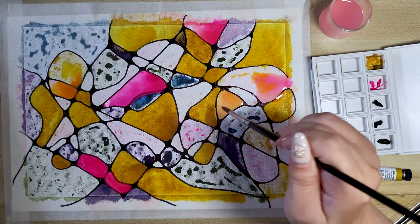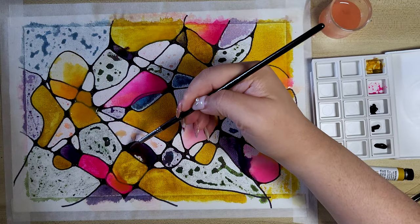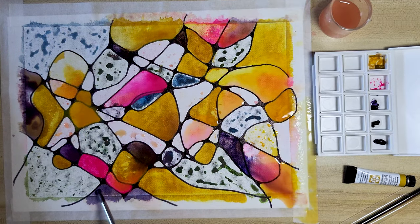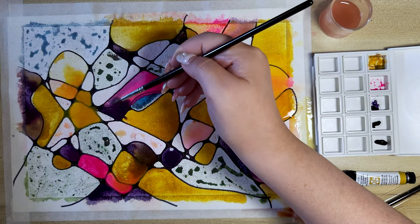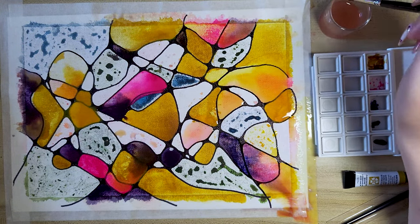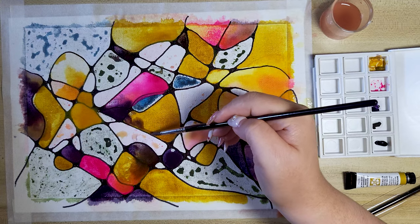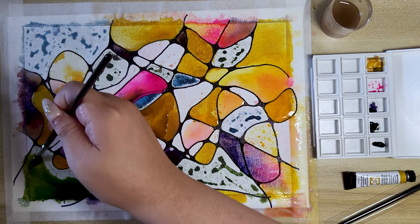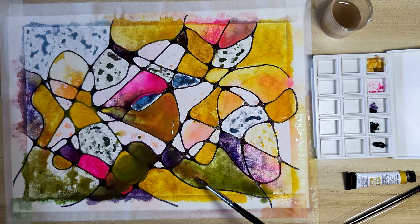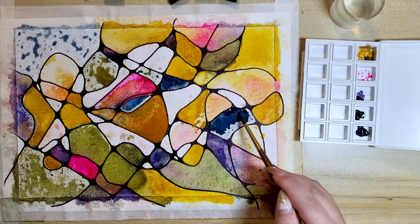In our daily lives, stress and anxiety can take a toll on our mental well-being. Fortunately, art can be a wonderful tool to help us manage these overwhelming emotions. The paint I use has high granulation — it's a very textural paint, which I personally like.